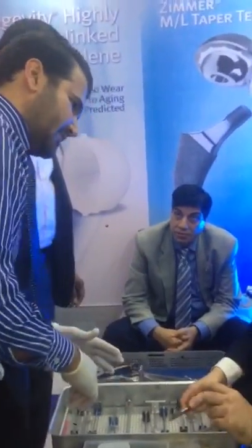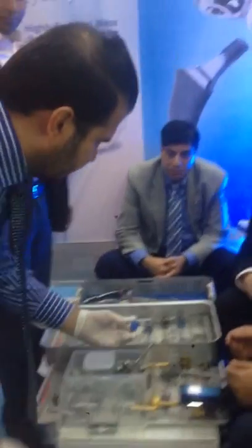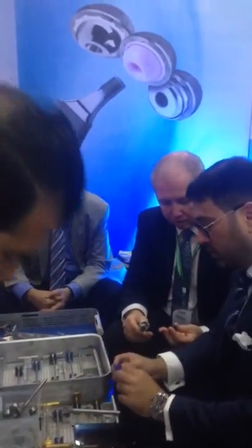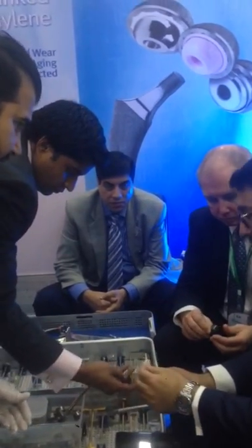Put a metal and then put a glenoid. Show us the glenoids — these are the glenoids. We have the three-packs glenoids. So it's the same metal base, all poly and cemented.